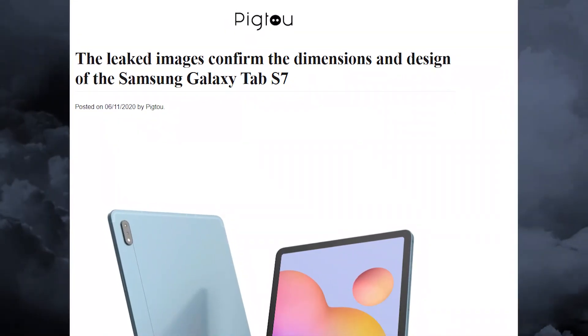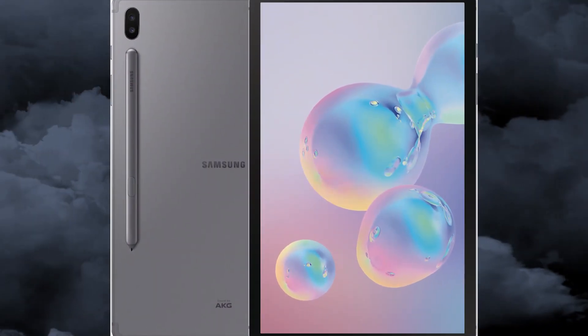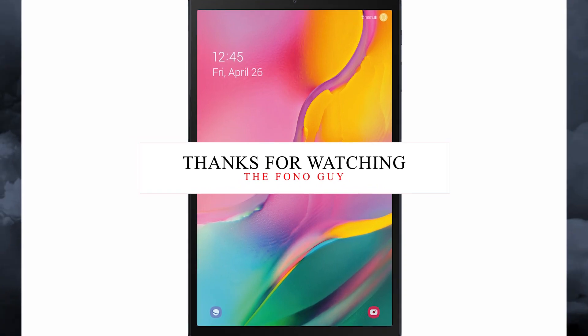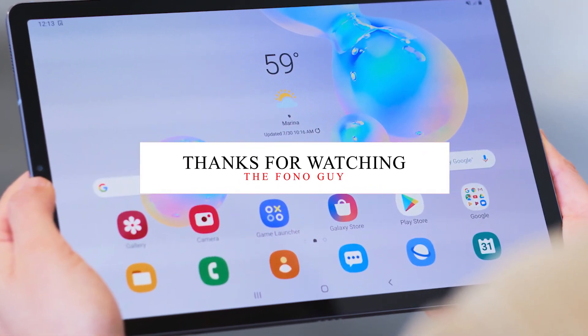This is great news for tablet users. Make sure to like this video and let me know in the comments — are you waiting for this tablet? A lot of PUBG users are excited about it. Also subscribe to my channel for the latest tech videos. I'll see you in my next video — peace out!